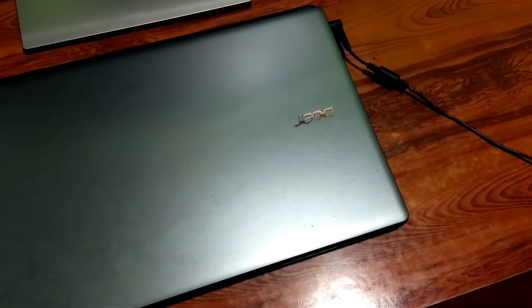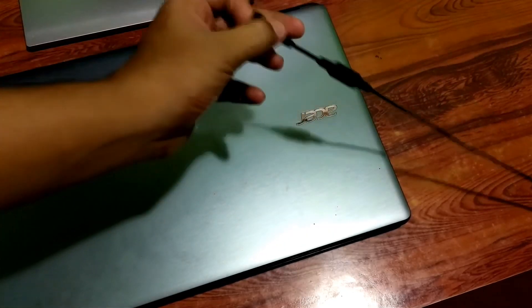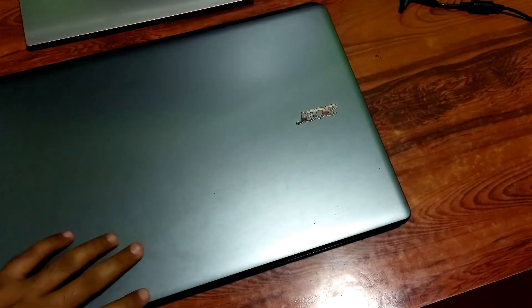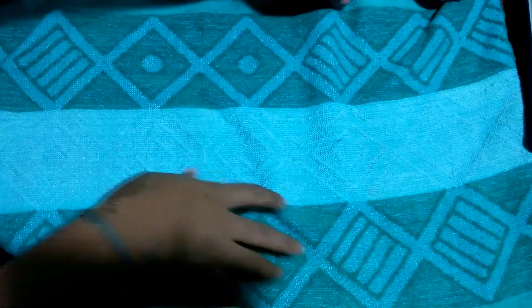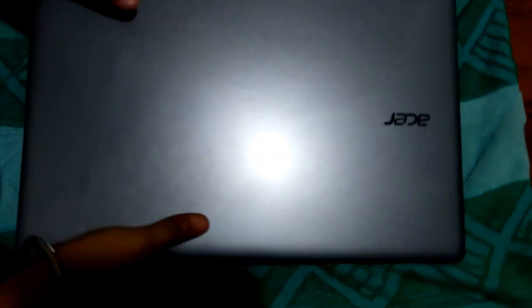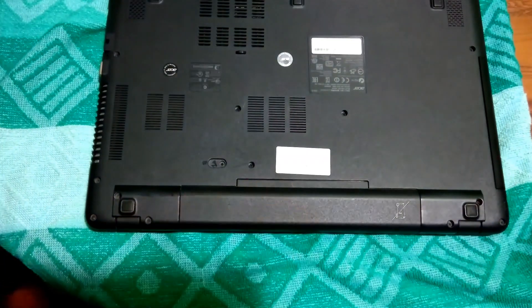Next, make sure to unplug all devices and the power cable from the laptop. As you can see. And next, take the battery out.